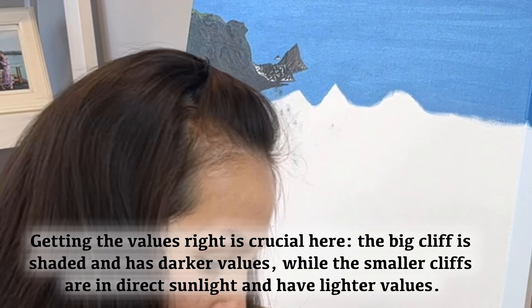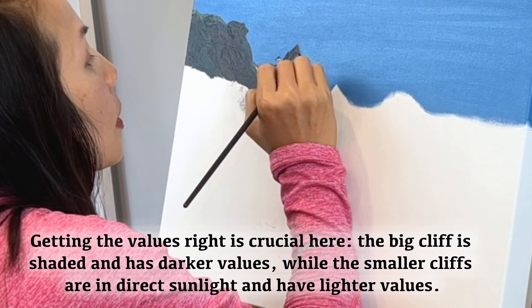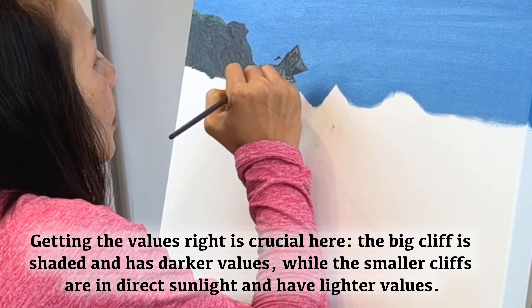Getting the values right is crucial here. The big cliff is shaded and has darker values, while the smaller cliffs are in direct sunlight and have lighter values.